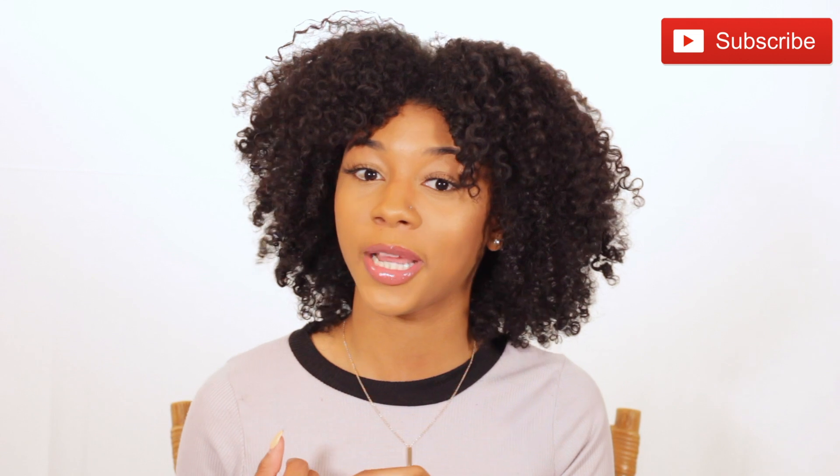Hey loves, welcome back to my channel! Anyways, hey you guys, what is up? If you're new to my channel, go ahead and subscribe for more videos. In this video we are going to be making some rice water — super simple, super easy, super cheap. I wanted to make a video showing you guys how to make it. If you haven't seen my video on how to apply it and my first time using it on my hair, that's on my channel and in the description box. Let's get right into it!